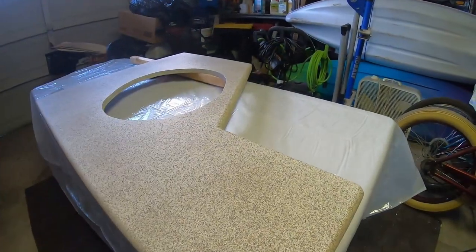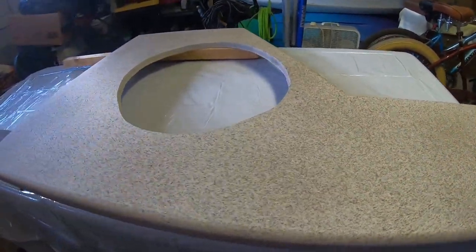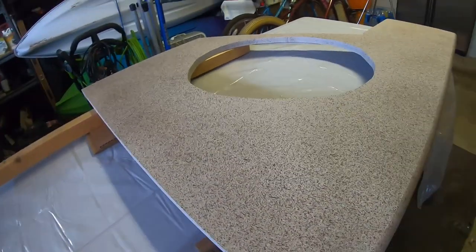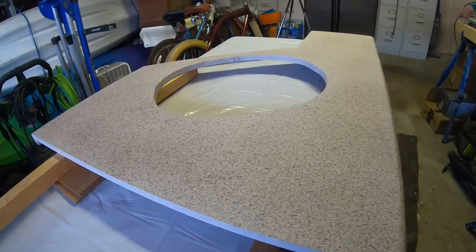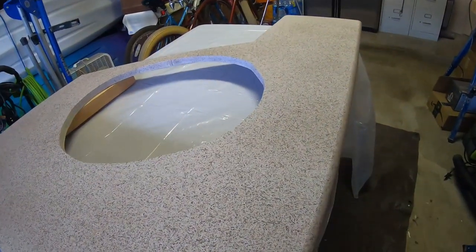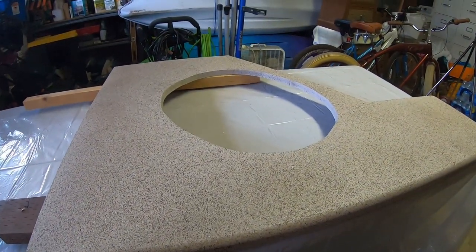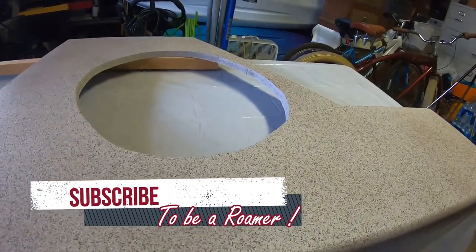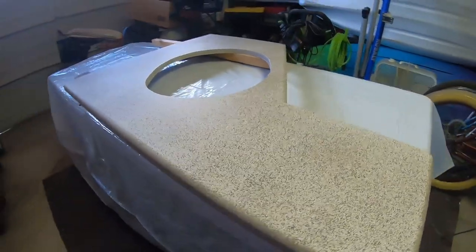The other thing I had to do is level out my countertop. Because it's a self-leveling epoxy, we want to make sure that it's level, otherwise it won't level out correctly. So I got that all leveled out. My next step is I'm going to mix up my epoxy and apply that. I'm going to do two coats — the first coat, let that cure, then come back and do a final coat. That will give me a nice, thick, deep, clear look.